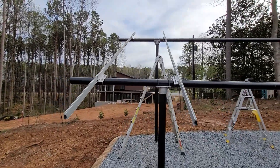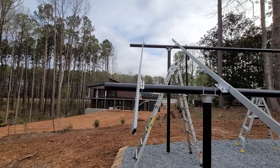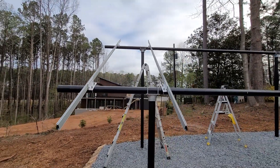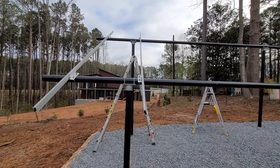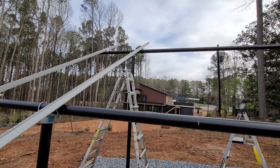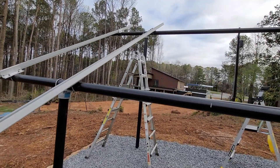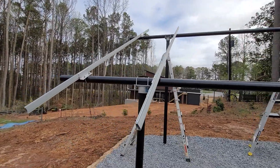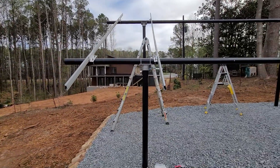The first set of rails is installed. I'm going to put up one panel so I can get a good picture of what's going on — to see if I need to make any adjustments. If I don't, then we'll go from there. Let's see how this works out.